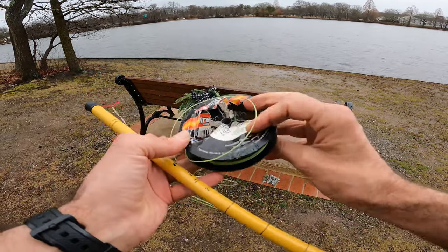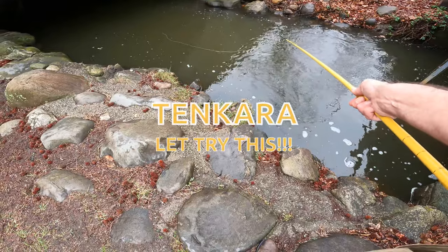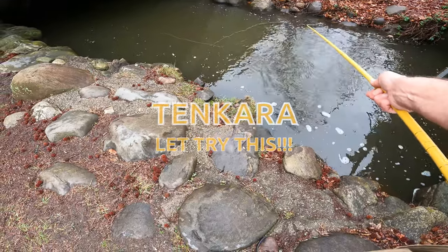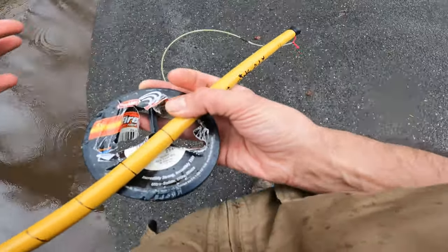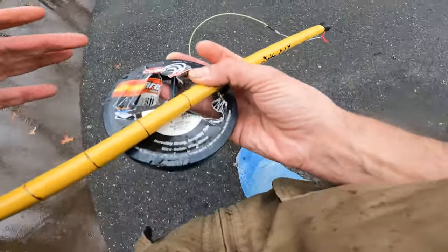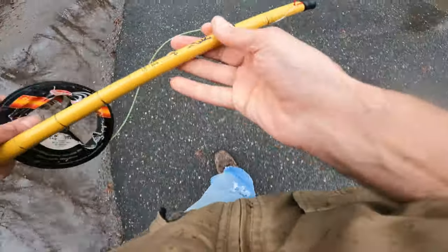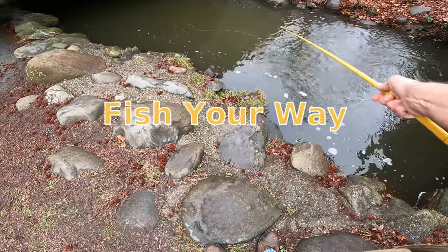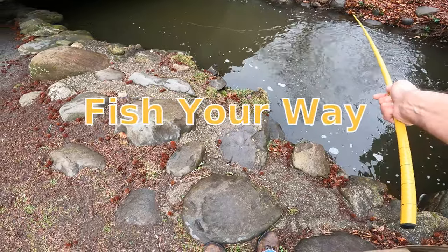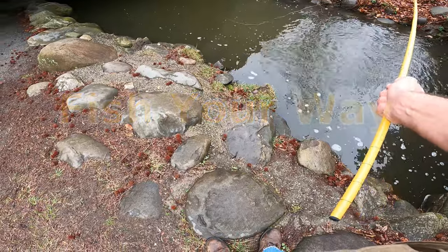So I'm going to do some Tenkara style fishing today. I've been meaning to try this Tenkara rod out for some time. I don't know how they do it traditionally, so this is definitely not traditional Tenkara style fishing — this is just me fishing with a Tenkara rod. I've been enjoying this little piece of water, and I can't think of a better place to try it than in here. So let's see how it goes.